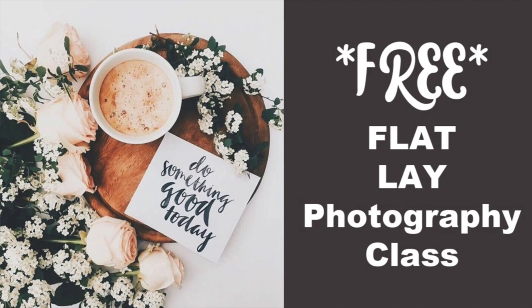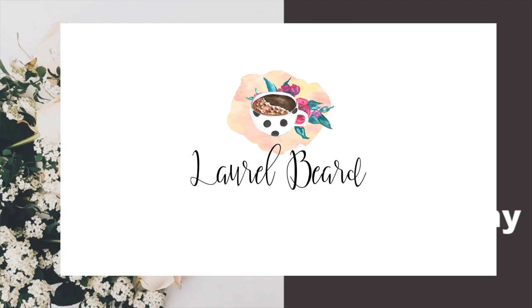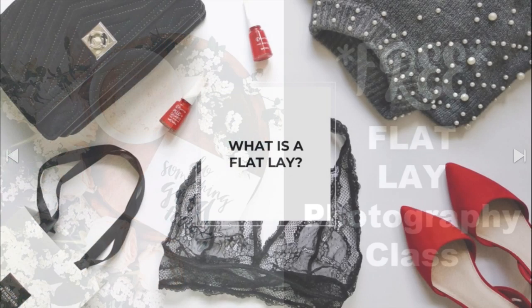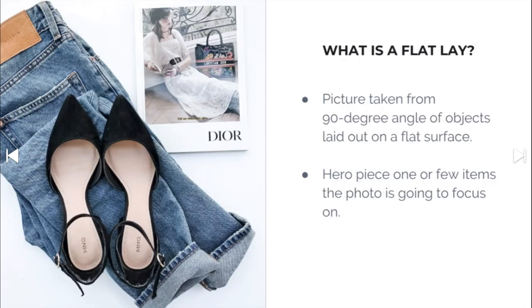Hey guys, it's Laurel Beard here with a quick tip on a class that I took about flat lay photography. I do all of my photography of my cards flat lay, and what that is is basically taking pictures from above — you're laying your things down flat and taking your picture.